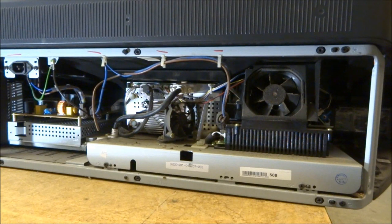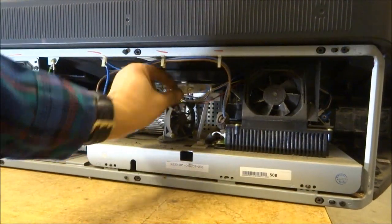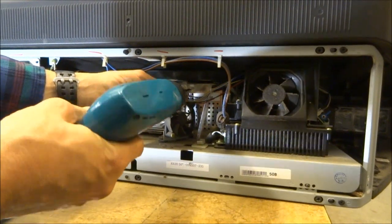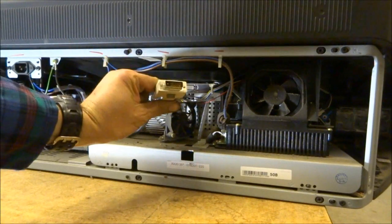With the back off, we're going to remove the light engine — the optical block — from the TV. Start by removing the two bottom screws. Next, remove the LVDS cable. Sometimes these are loose enough that you can get them without a screwdriver; other times you need one. It just unplugs. It's actually a DVI cable.